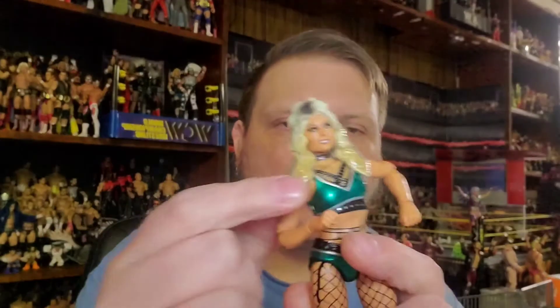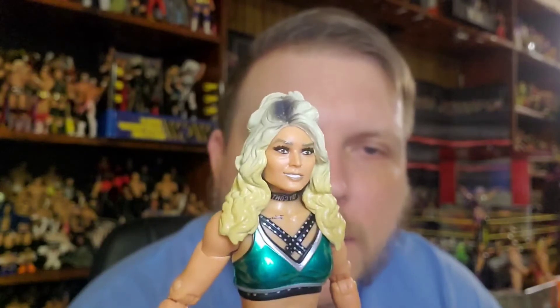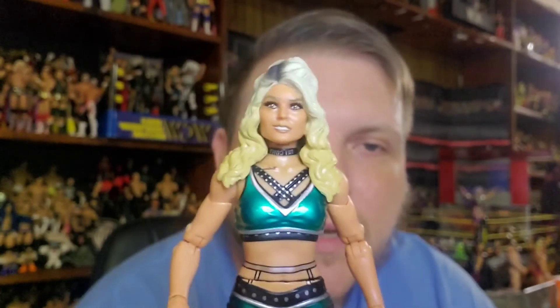Let's take a look at Tay Conti, who didn't quite make it in NXT but found a home in AEW and took off there. She's kind of an honorary member of the Dark Order, tagging with Anna Jay. She's got this plastic on the tips of her hair — let's pop that off. This one, like Shida, has been my favorite women's figure that Jazwares has put out so far.